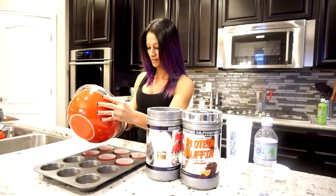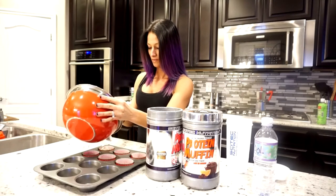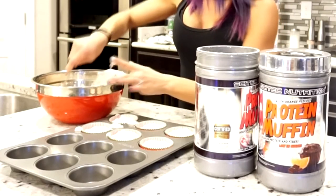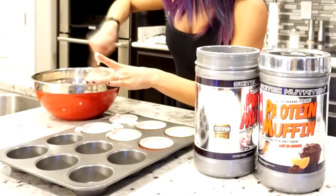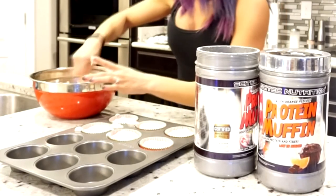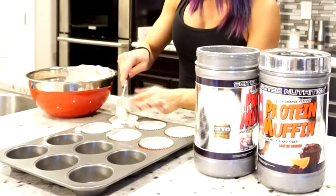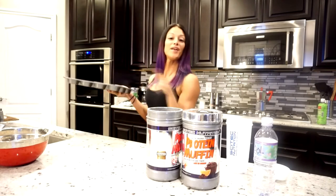We're just gonna pour it into our little muffin tins. Obviously don't do what I did. It makes eight when doubled, but I only have six tins here because I like my muffins to pop out, so I fill them all the way up.